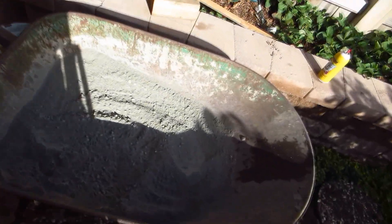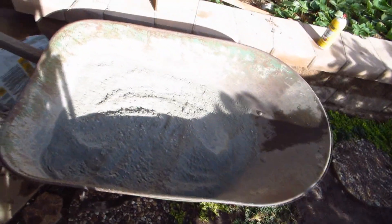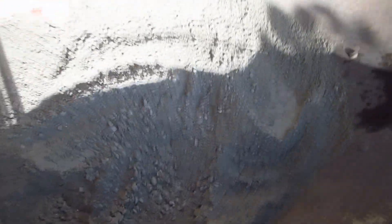I used that water to fill the wheelbarrow I'm going to be mixing in, to see how much volume it took to fill up the mold and make sure that one bag of cement was going to be enough. It looks like it's just right.